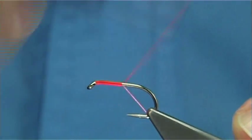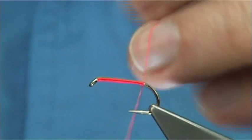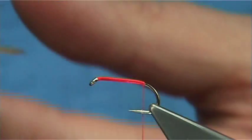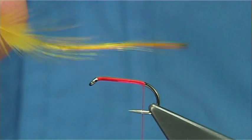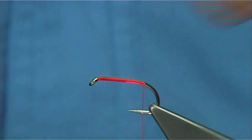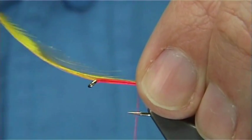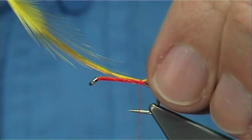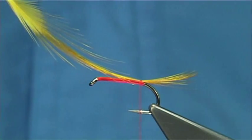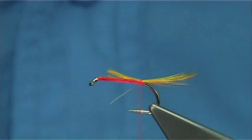Take the thread right down until I am in line with the barb of the hook, then remove the waste piece. The tail is just as normal, except this is a golden pheasant crest feather that has been dyed a fluorescent yellow. Tail length — you are looking for a length of the body, just to keep it within the rules. A couple of turns to hold it, just check how it sits — that is fine. Cut out the full length of the body, which is to about a mile and a half or so from the eye.